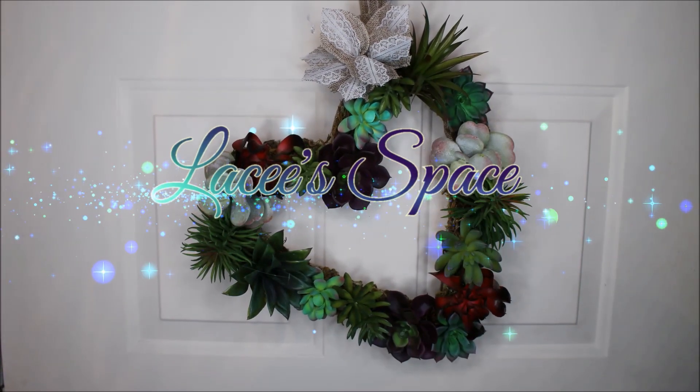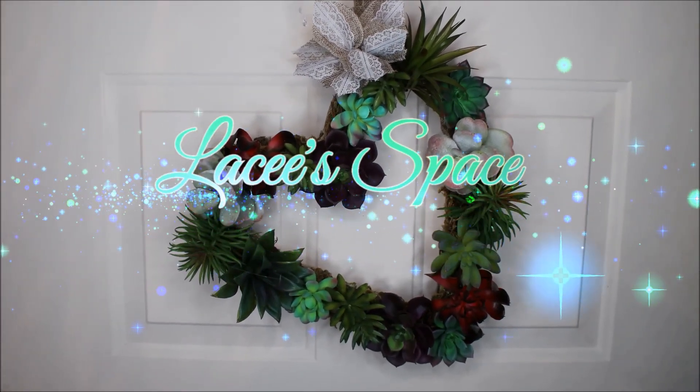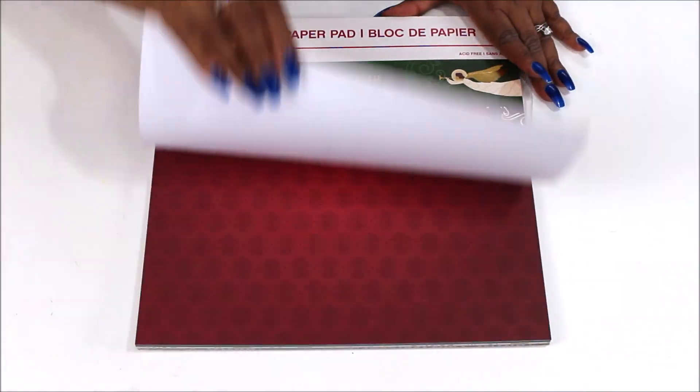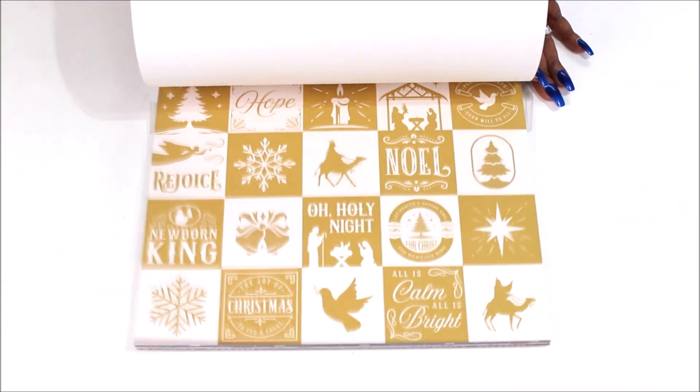Hi loves, it's Lacey and welcome to our space. Today we are going to be making some paper crafts. I have this paper pack that came from Michaels, I think a couple years ago, and I pulled out some.